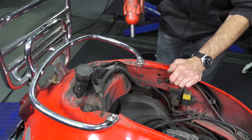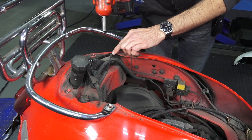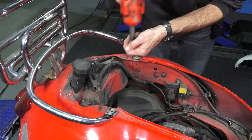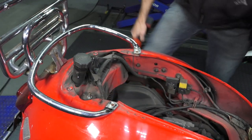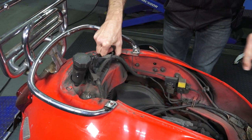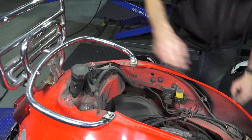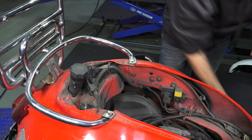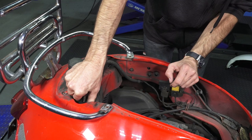With the front supported and the scooter not on the center stand, use a 13-millimeter on the upper shock mounts — you can hold it with a wrench or just use an impact. These are the upper shock mounts of a Vespa GTS. If you're doing this on a Primavera or LX, they only have a single shock, but everything's pretty similar regardless of what Vespa it is.